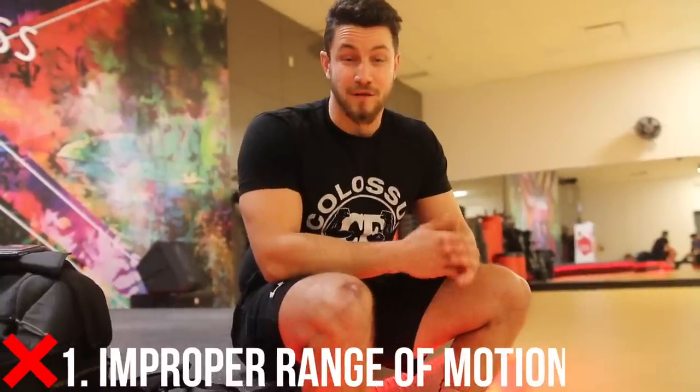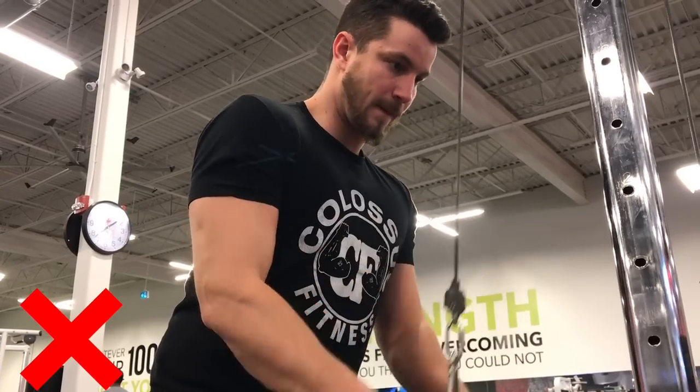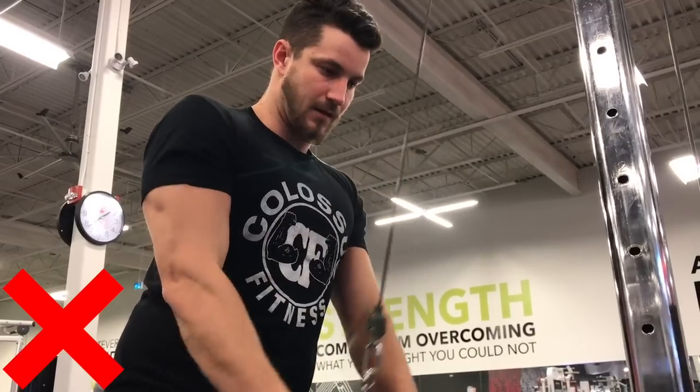Common mistake number one — this is very controversial. A lot of people do this incorrectly: they have poor range of motion on the tricep pushdown. Far too many people stop right at 90 degrees, and this puts the stress right on your elbows. A lot of people experience elbow pain because of this. On the other end, a lot of people raise it way too high, with their elbows going all the way to the top, taking the tension off the tricep.